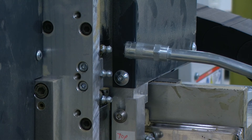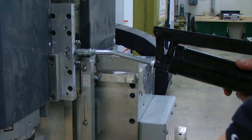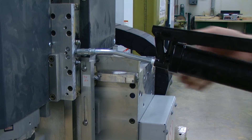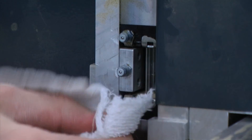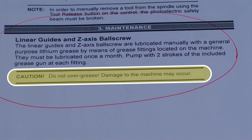To apply grease, we will connect our grease gun to our fitting and we will give it two pumps. Once you've greased all the fittings, you can wipe off any excess grease that might have oozed out. Make sure when you are greasing that you do not over-grease the fittings, because you could damage the machine.